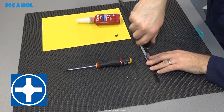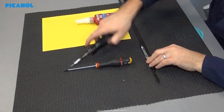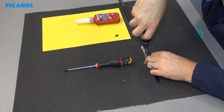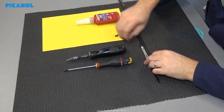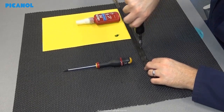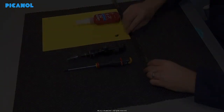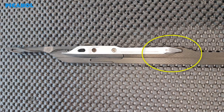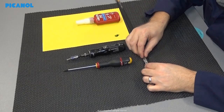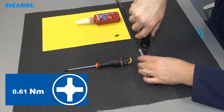Hand tighten the three bolts from the gripper back. Tighten the three bolts — if the bolt comes out with the thread, replace it with the correct one. Tighten the three bolts with 0.61 Newton meter.